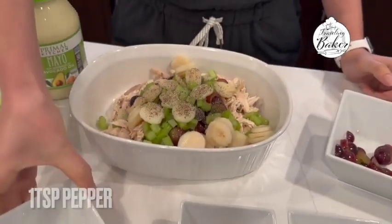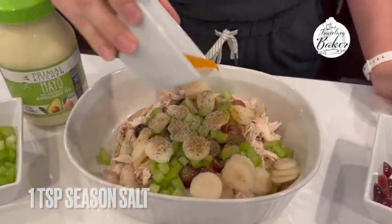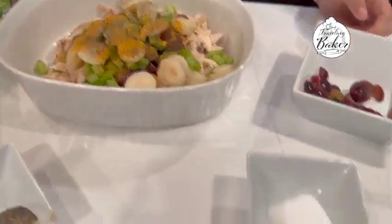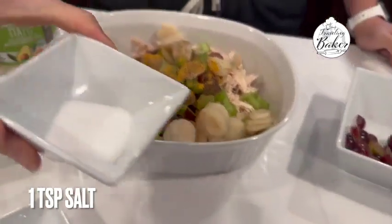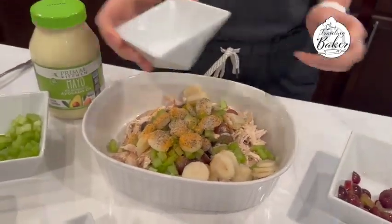You've got to season it up to make it taste really good. One thing I hear a lot on people's Whole30 journey is they don't like that they're eating the same thing. All you have to do is add a little bit of different spices to something and you get a whole different menu. So you might be thinking, how can I make chicken salad Whole30?